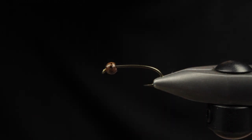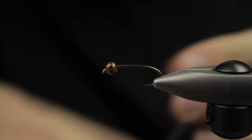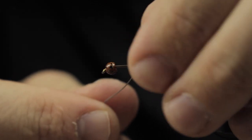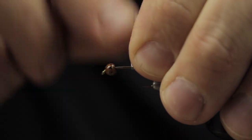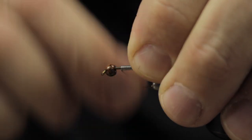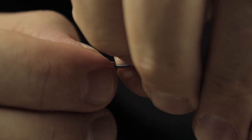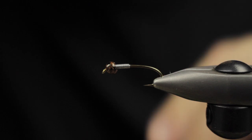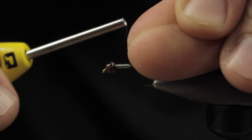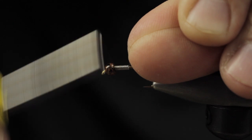I have a mottled tungsten bead — size of choice depending on the sink rate you're looking for. I have a 8/0 brown Veevus thread in there. I'm going to start out by taking some wraps with a fine 0.15 non-lead wire, and this is just to add further weight to this fly.